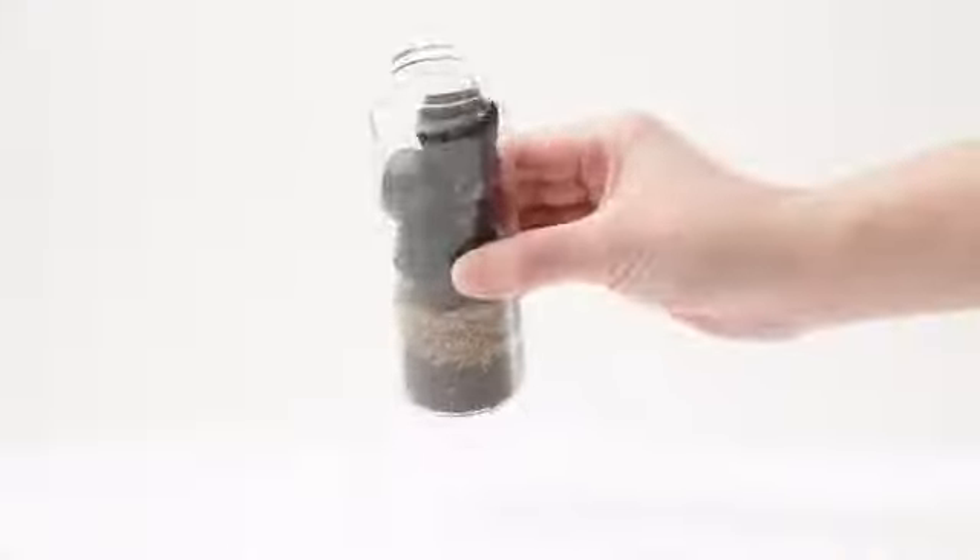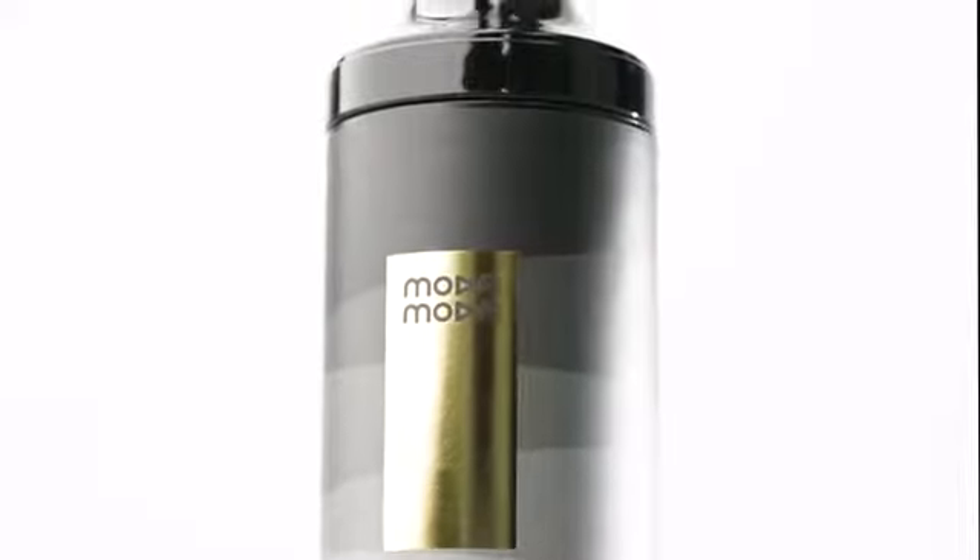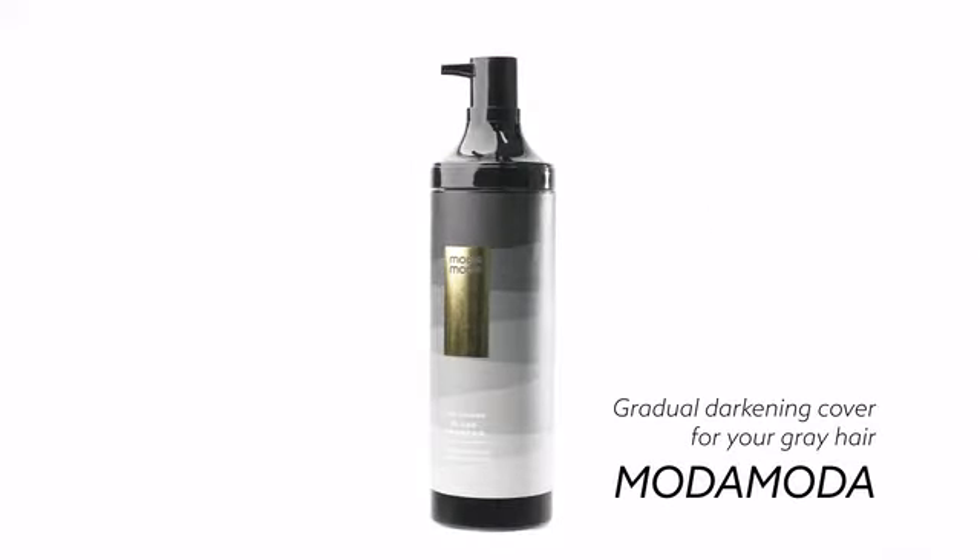All materials are extracted from 100% plant-derived ingredients. It's the world's first all-in-one shampoo featuring natural antioxidant principles — gradual darkening cover for your gray hair. Moda Moda.